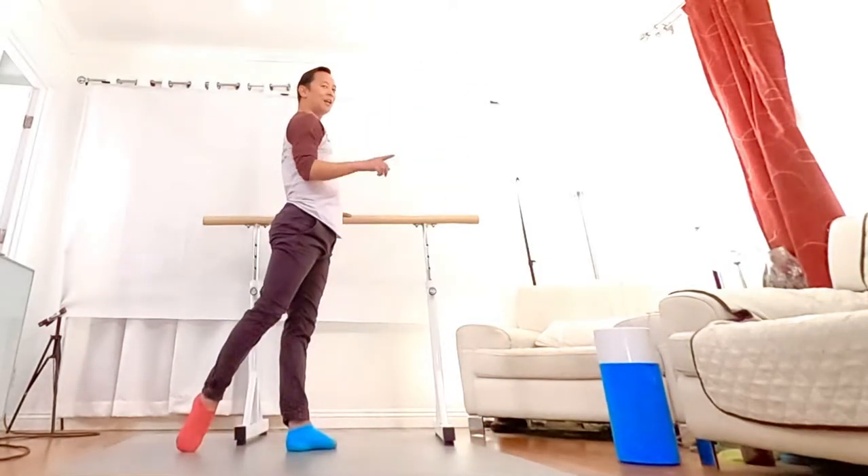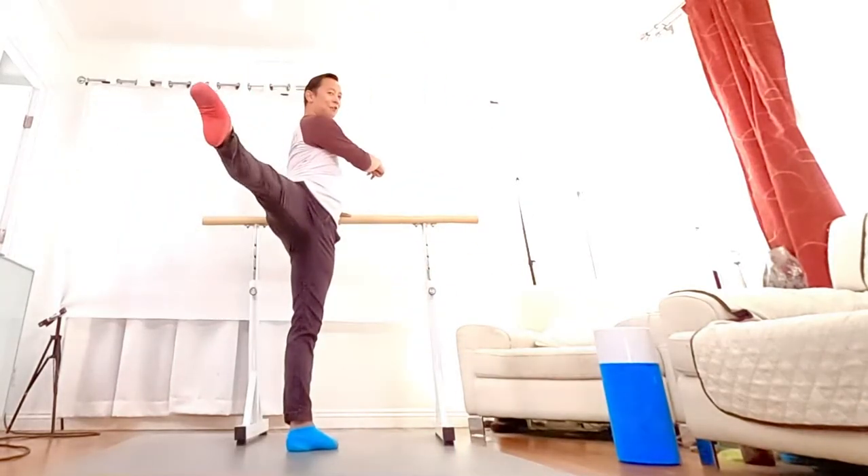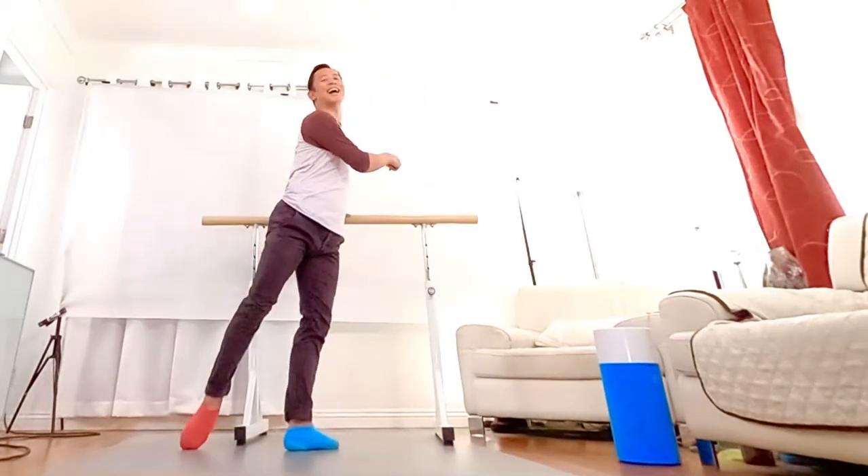Kick up, and then down. Look at the right way to do it. From here, kick up, continue back, and then you down.